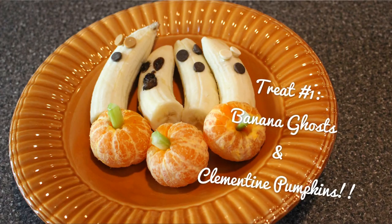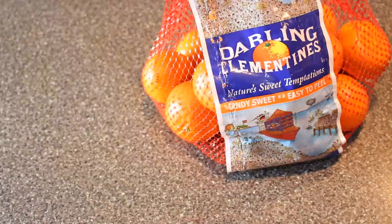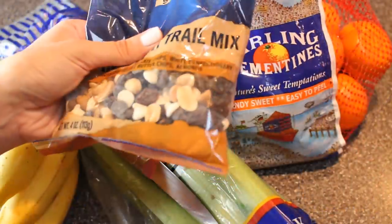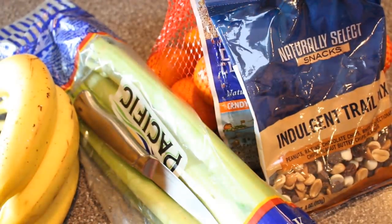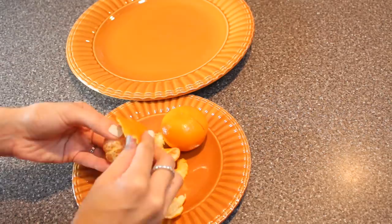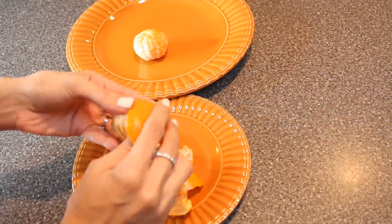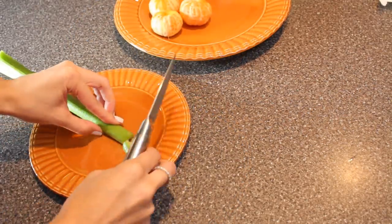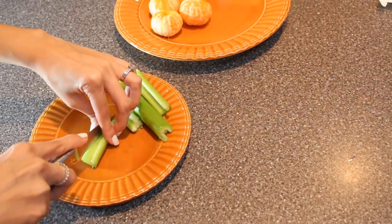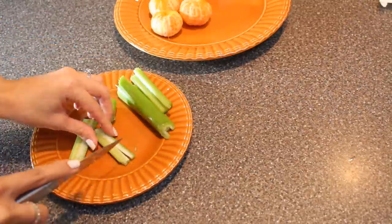The first treat that we're going to start with are these adorable banana ghosts and clementine pumpkins. These are healthy and delicious. So we need these clementines, some celery, a knife, and a bunch of bananas. Then you're going to need something to make the eyes and the faces on your ghosts - you can use nuts, any type of chocolate, raisins - you can be creative with what you use to make their faces. The first thing I'm going to do is unpeel all of my clementines, then put those to the side and start working on my celery. I'm just going to cut the celery in half and in half again, then place them right into the clementines - these are going to be our stems and they look so cute.